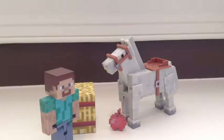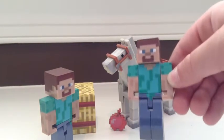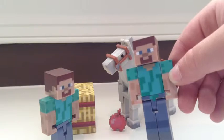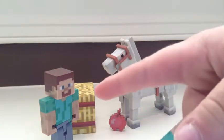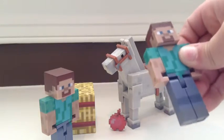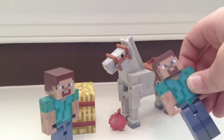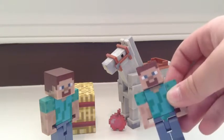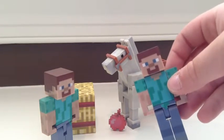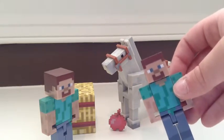This is everything you get, and also here's a comparison to the Steve you can get from Series 1. As you can see on the one from the horse pack, the face skin is a little lighter, and the blue for the eyes is a little more light blue.